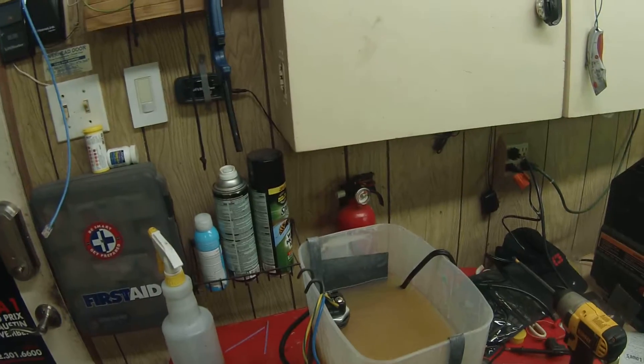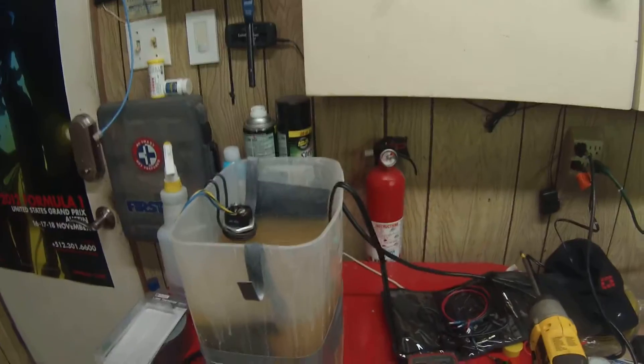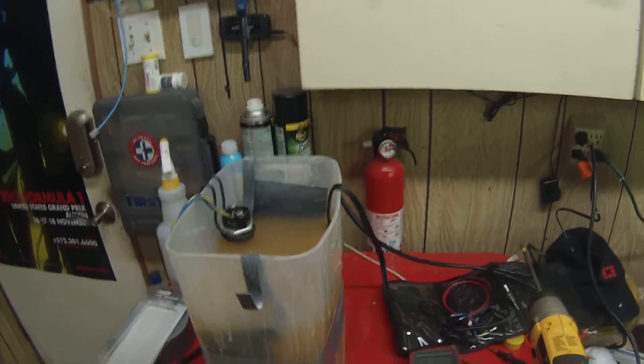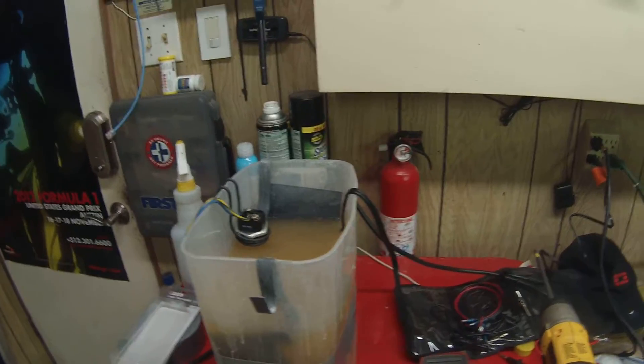Quick update to the Caswell plating system. I was using this thing — the dumbest idea ever. You put this in the trash. You have to watch it constantly, and it heats the water up fast. If your attention gets diverted for even a couple of minutes, it's going to boil everything away. It's awful.